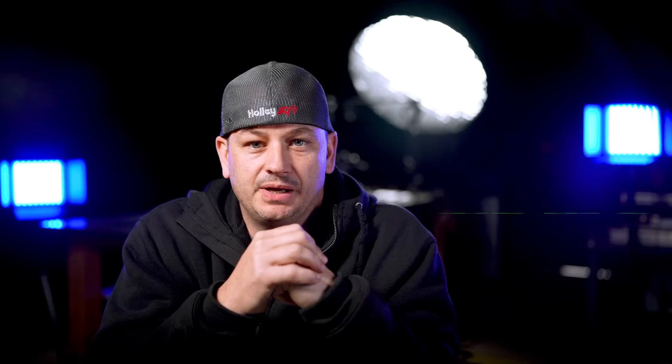Tip number seven: don't half-ass things and say you're going to fix it after the tuning session. There's probably less than a one percent chance you actually will, and sometimes it can be dangerous or affect the tune. One example I see all the time is guys who don't install a catch can and instead have the crankcase dumping directly onto the turbo manifold. The other thing I see constantly is planning to upgrade parts after the tune — depending on what you change, it can potentially require the whole car to be retuned all over again, wasting everybody's time and money.